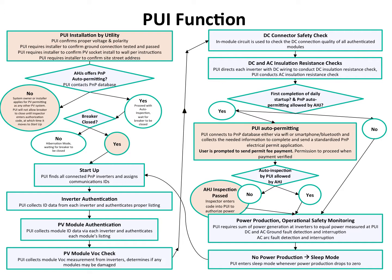The inverters perform a DC insulation resistance check, and the PUI itself performs an insulation resistance check on the AC cable back to the inverter. This is done every day. These checks are not built into the prototype system, but we feel they are important safety checks to have in a commercialized version.